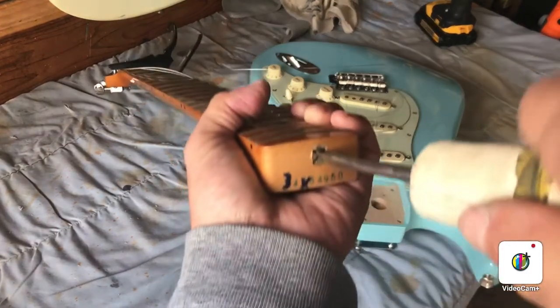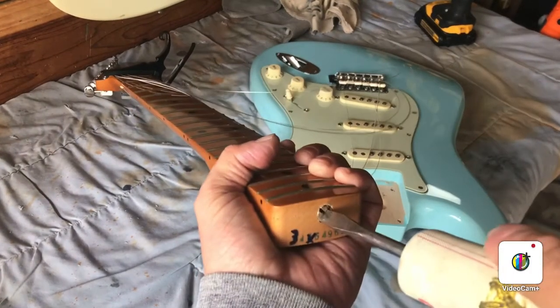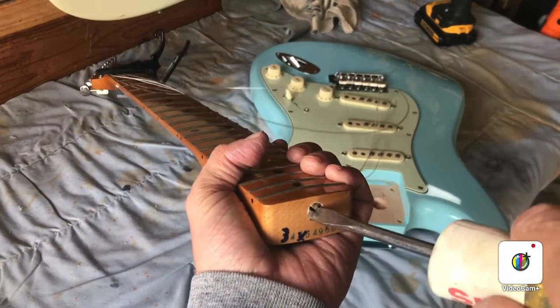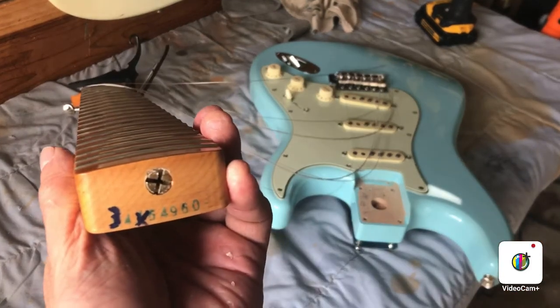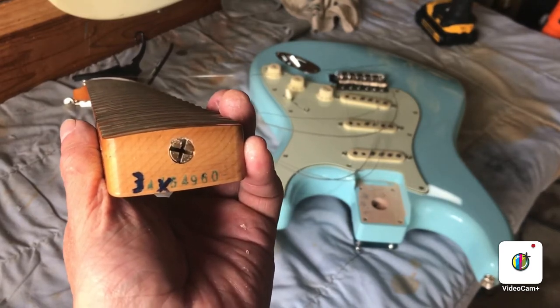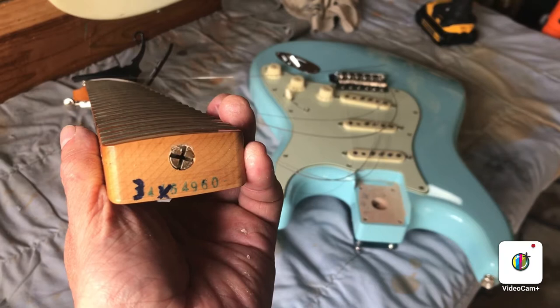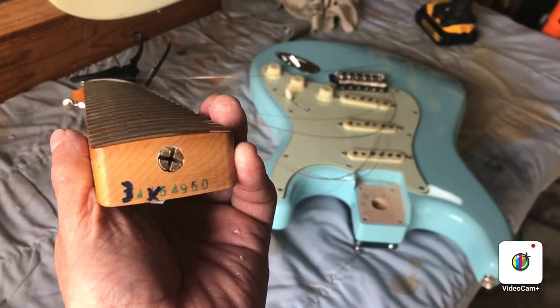Normally if you just need to adjust it for a small amount — get rid of a small amount of relief — you might only do a quarter to half turn. Then put it back on, string it up, and tune the strings to tension.